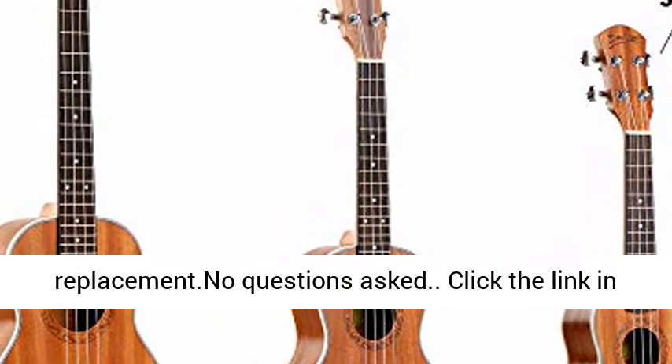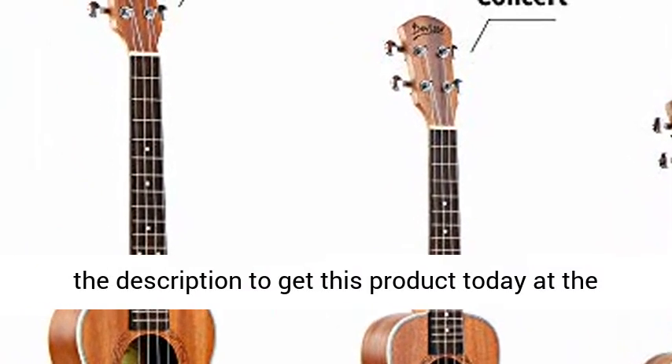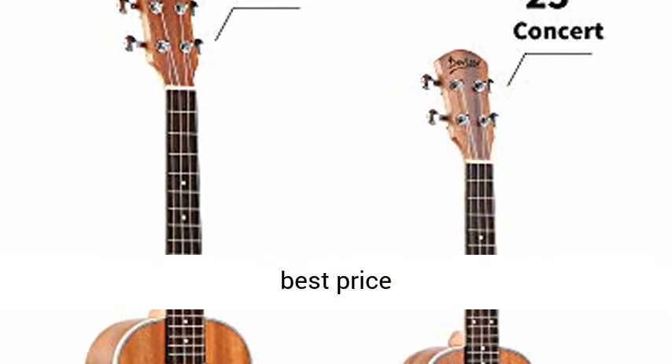For any reason that you don't like the uke within 1 month, just return for a refund or replacement — no questions asked. Click the link in the description to get this product today at the best price.